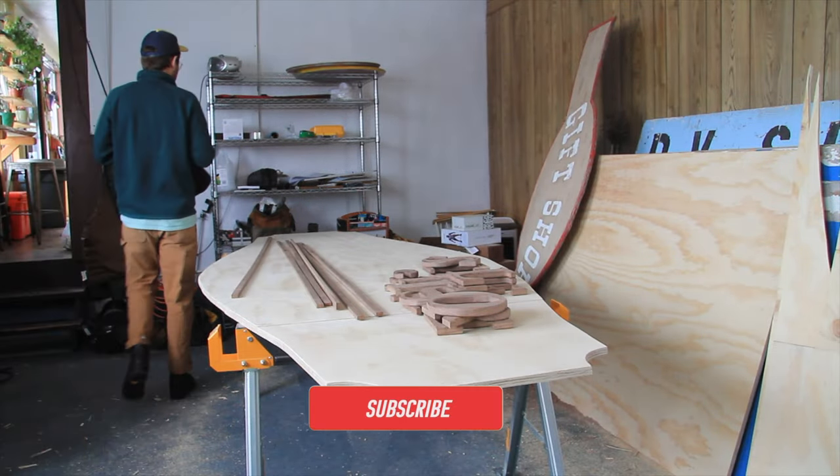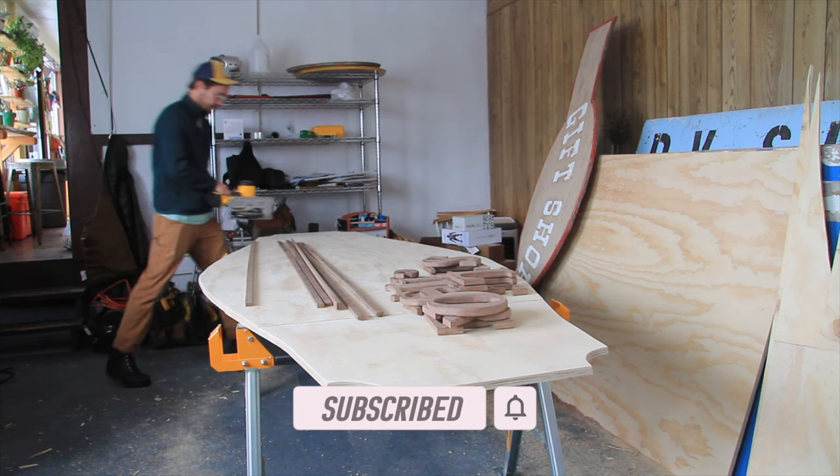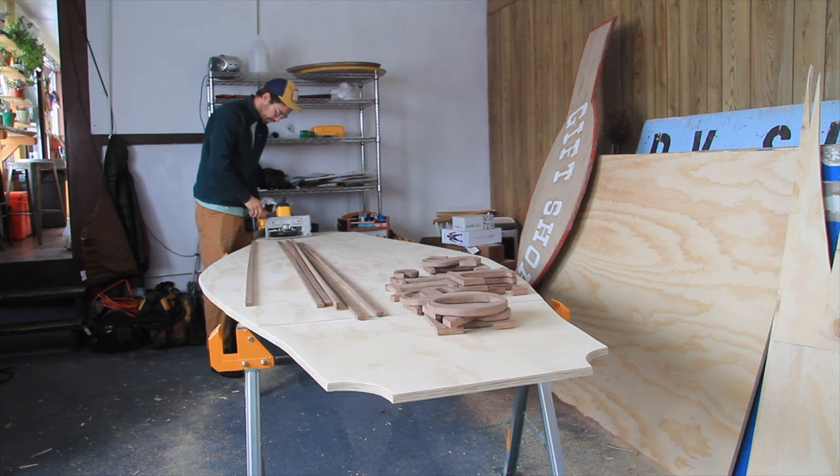For whatever reason, I thought that kerf cuts were going to work for the edge banding of the store sign, but I was wrong. Pretty wrong. And I learned a few lessons along the way.